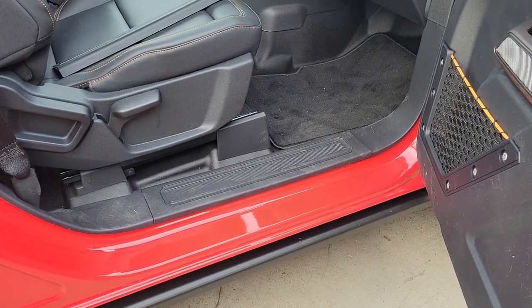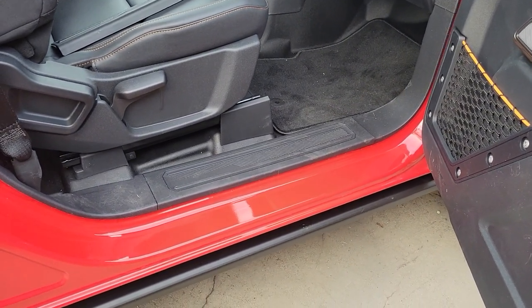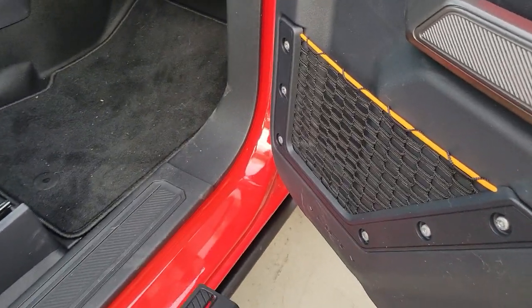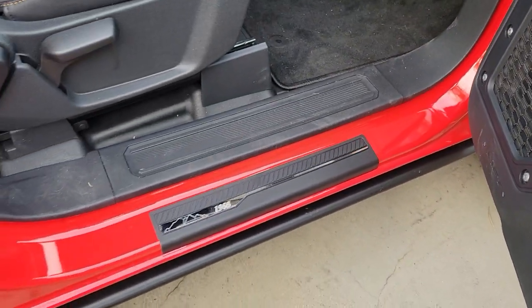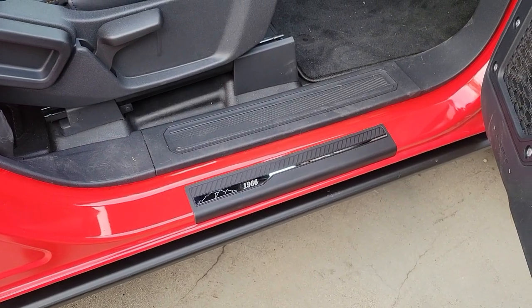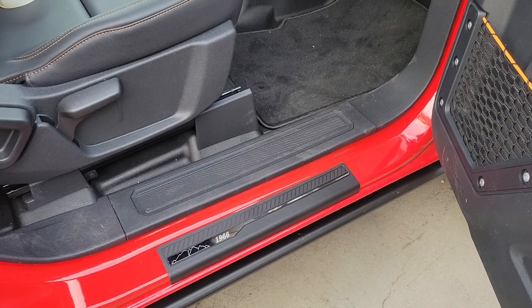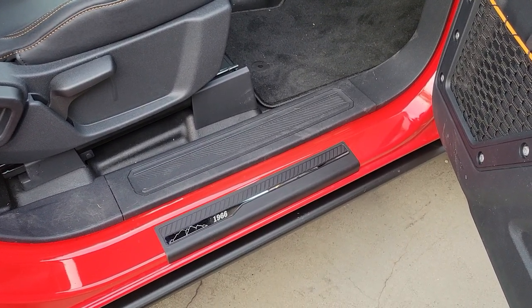All right, so next we're going to put in a set of dorsal guards, but as you can see they don't quite cover the whole thing. So what I'm going to do is lay down some protective tape first. So let's put that in first and then we'll put this dorsal in.